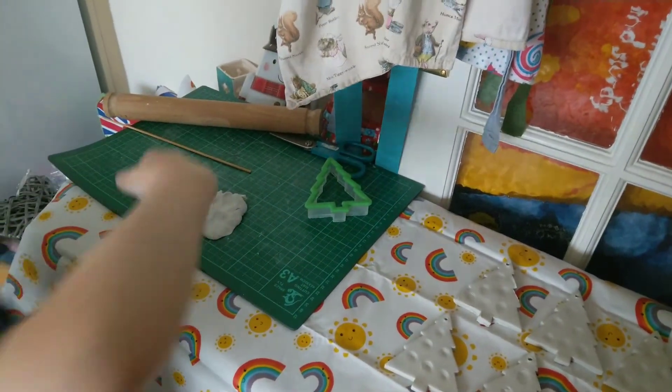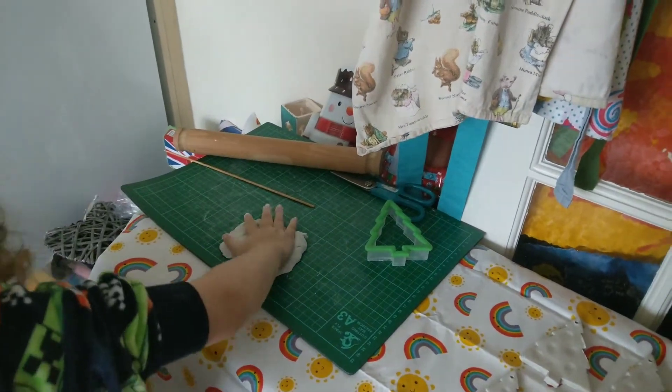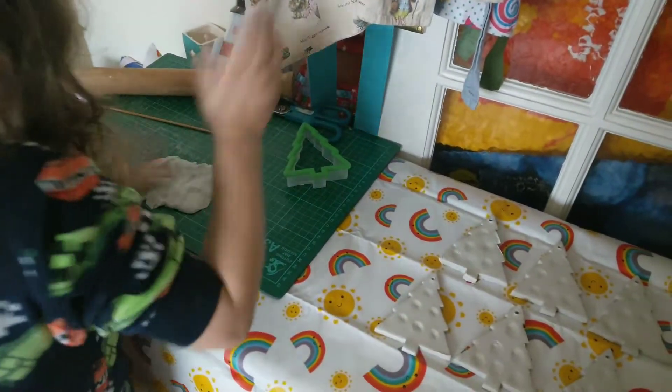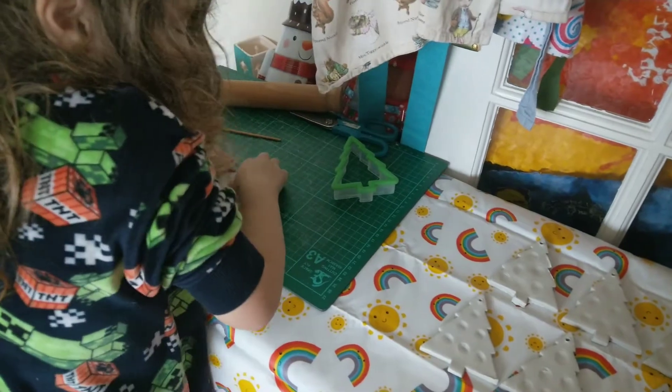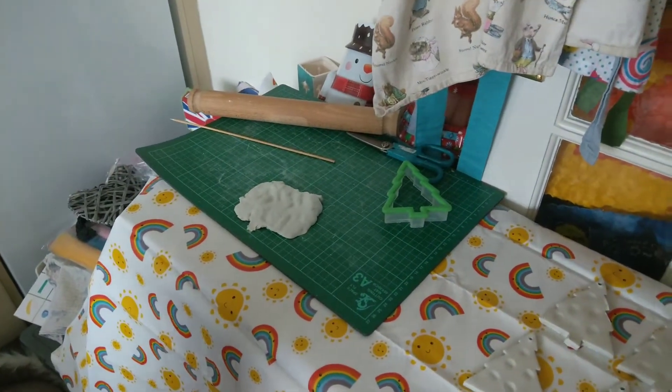Are you done now? What are you trying to do? You don't know what I'm doing.